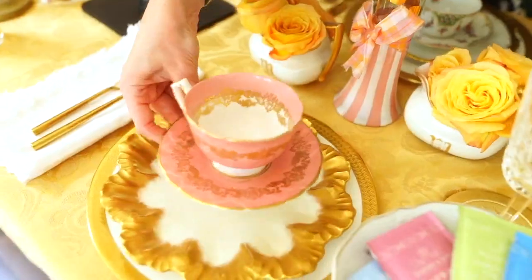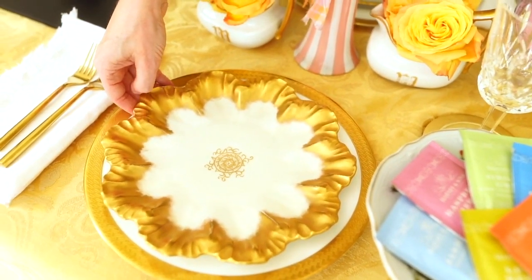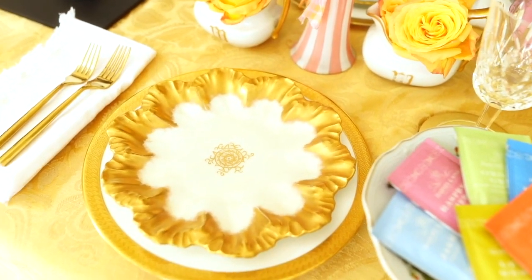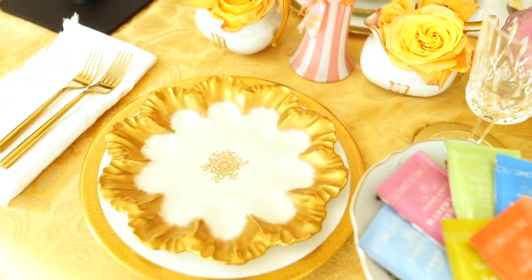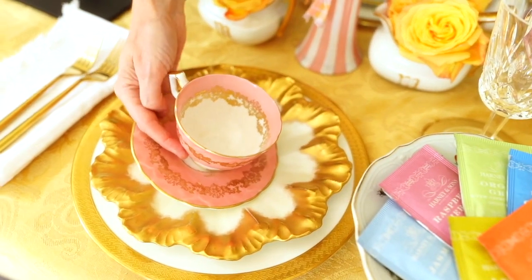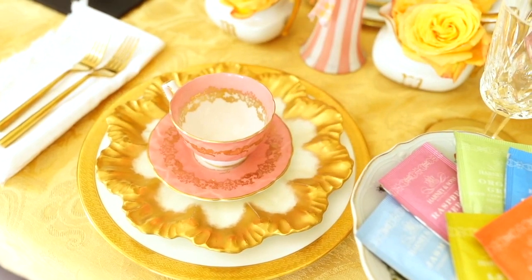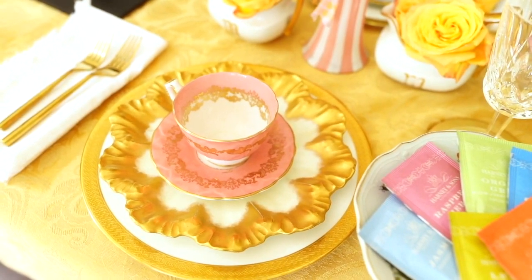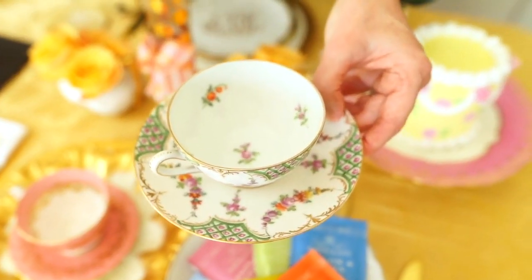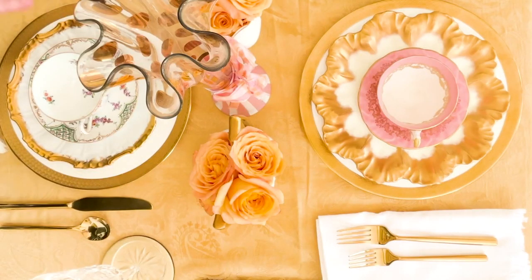I absolutely love using these vintage gold plates — I collect them whenever I can at different vintage places and antique stores. It's called Paris gold. I add it on top of the dinner plate, and then I just like to stack in really pretty teacups. I mix them up — I don't use the same one, as you can see right here — I like to add in different kinds. I really don't like for them to match, but if you'd like them to match, they can.